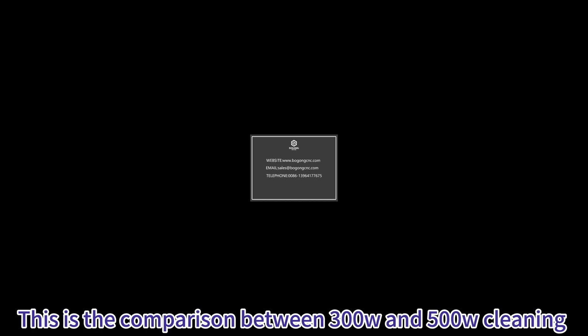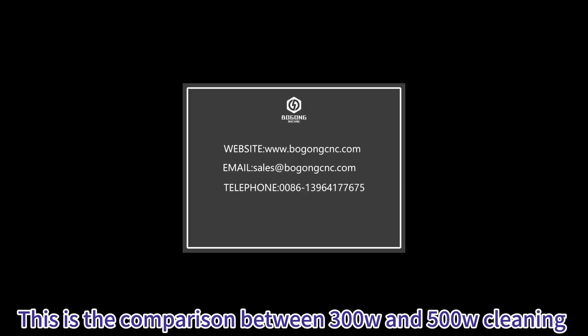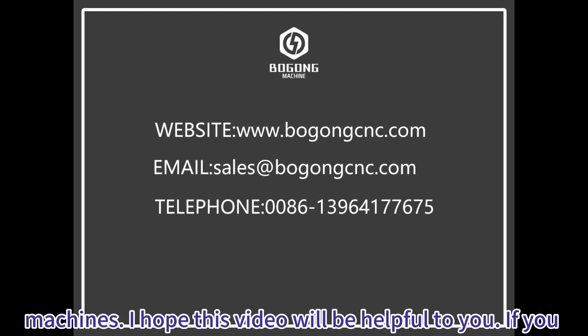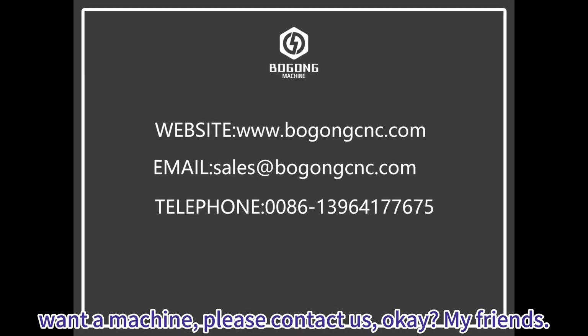This is the comparison between 300 Watt and 500 Watt cleaning machines. I hope this video will be helpful to you. If you want a machine, please contact us. Ok, my friends.